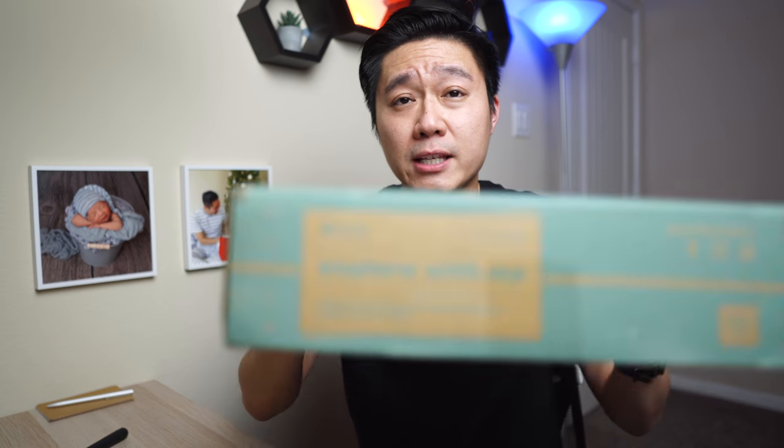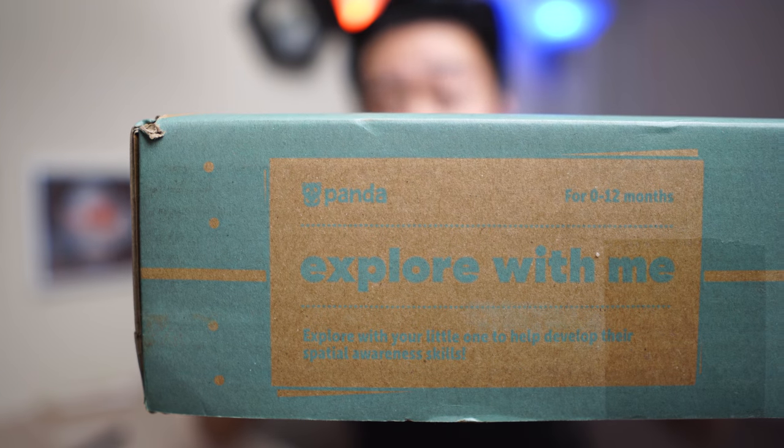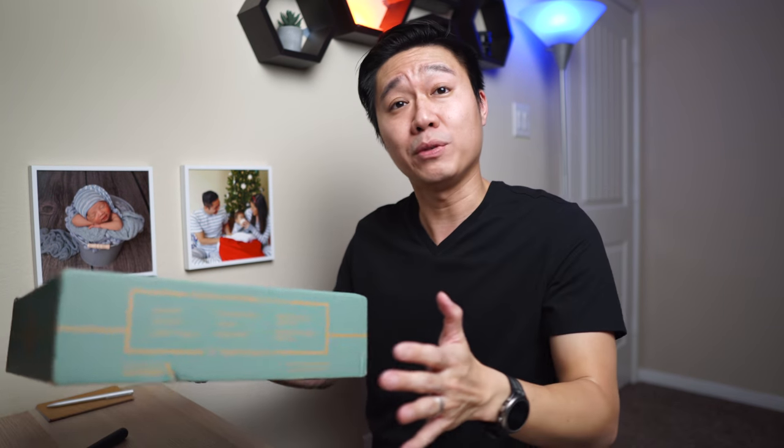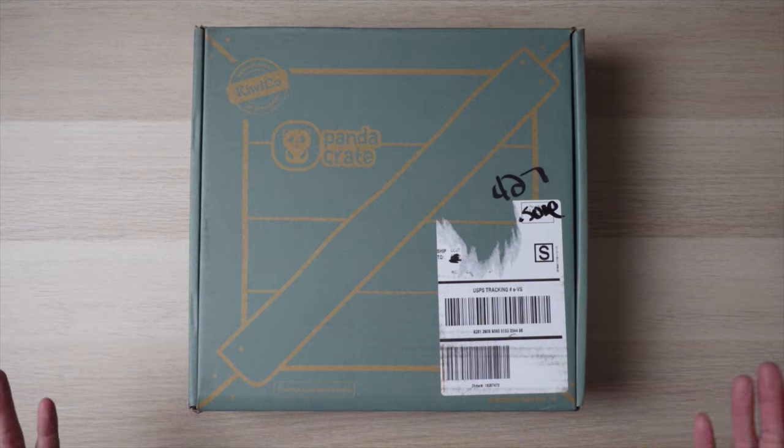I just got this box in. This is the Explore With Me one. As you can see, the box always says month 0 to 12 and it doesn't give you an exact age range. So hopefully this is going to be good for Alistair. Let's go ahead and open up the box.